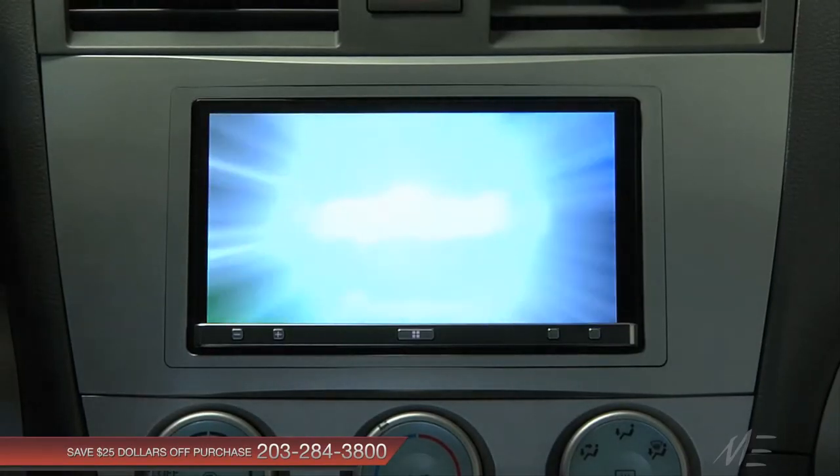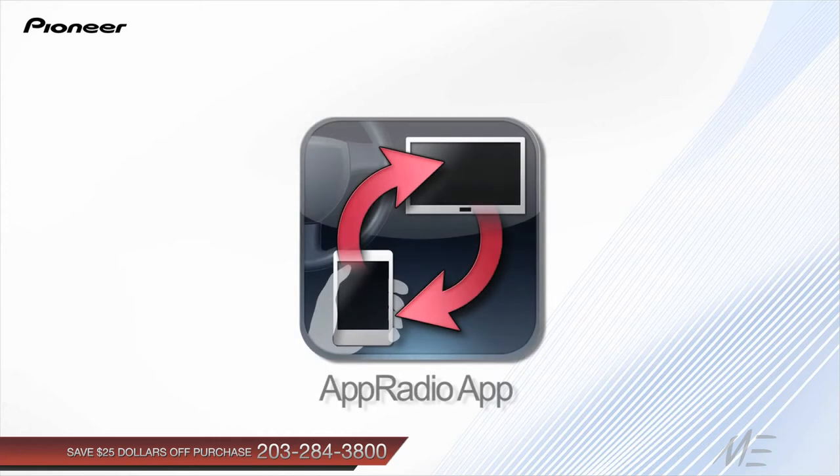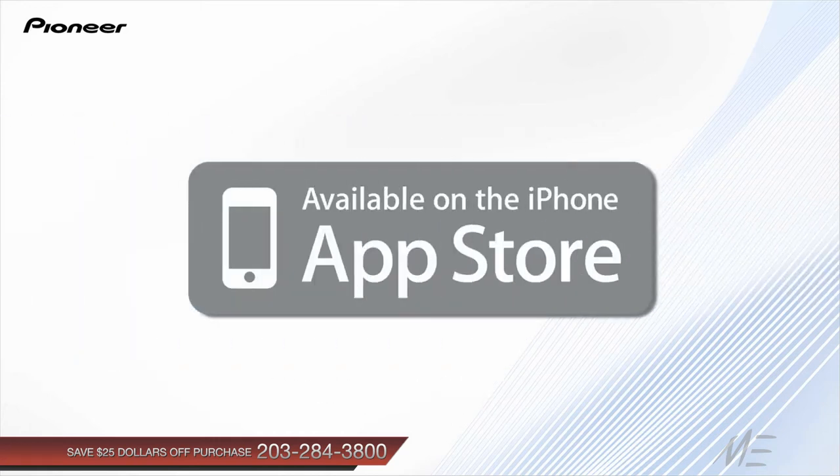Now that you have the new App Radio 2, here's how you connect your iPhone 4 or 4S. Before you connect your iPhone, download and install the latest version of the App Radio app, available for free on the iTunes App Store.